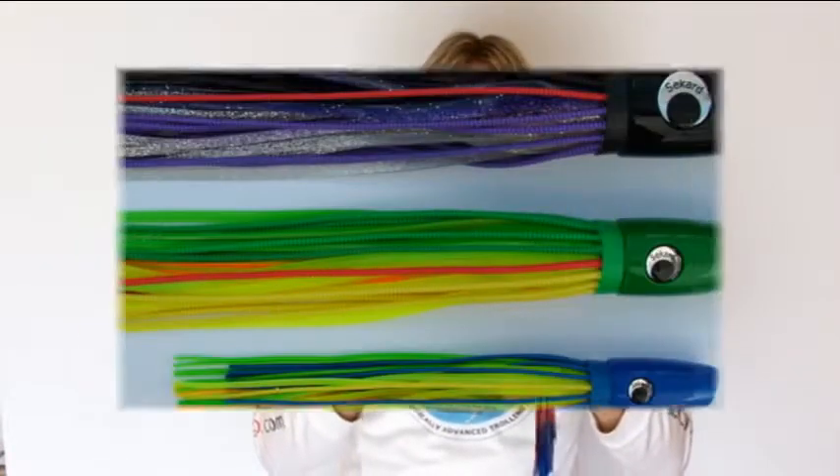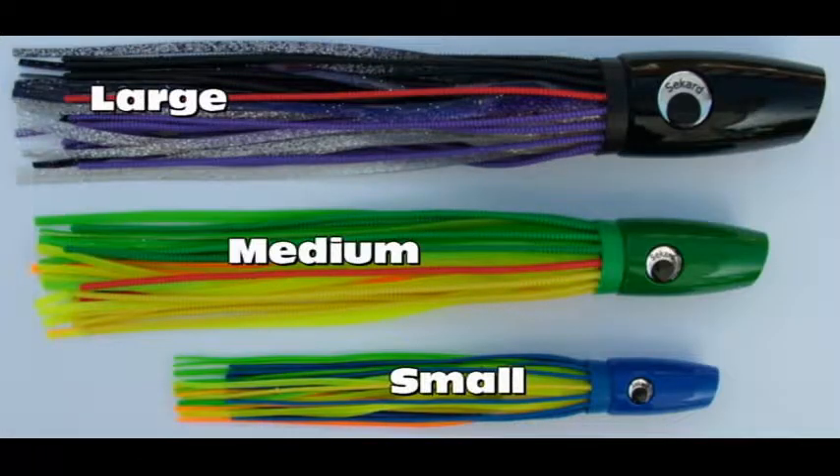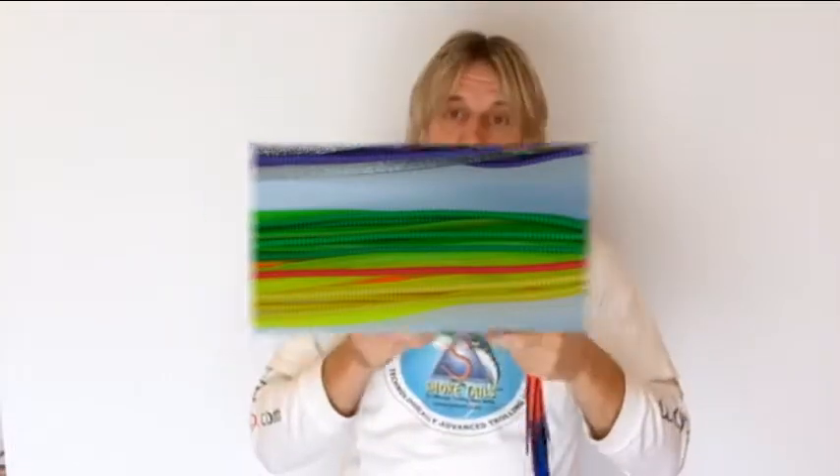As with all the lures in this range, it is available in three sizes — small, medium, and large, this being the large size — so you have plenty of scope to match the lure to the size of bait that is prevalent in the water at the time. The heads are available in a choice of colours: black, white, purple, blue, and green.